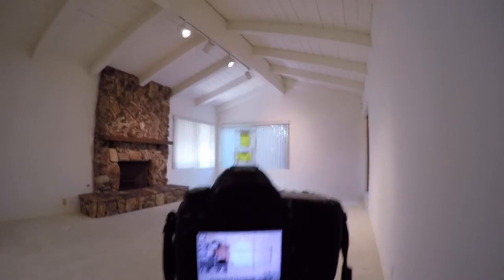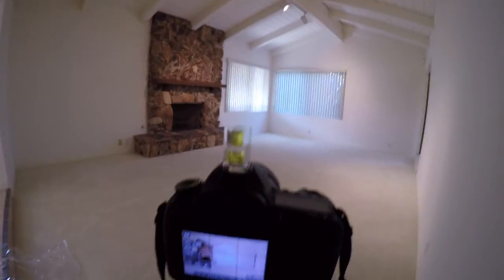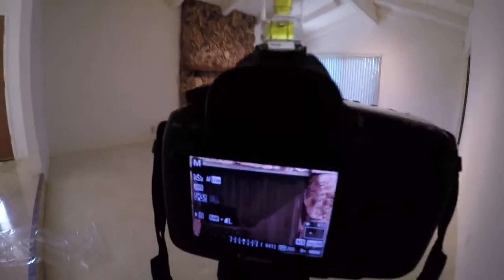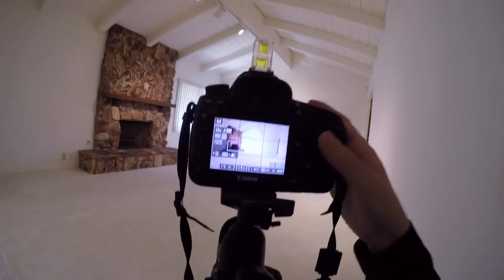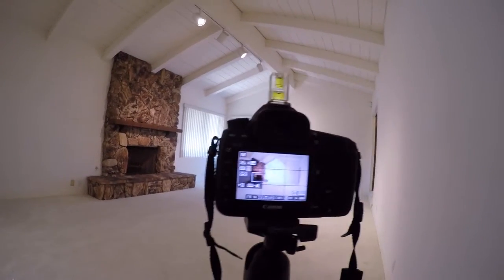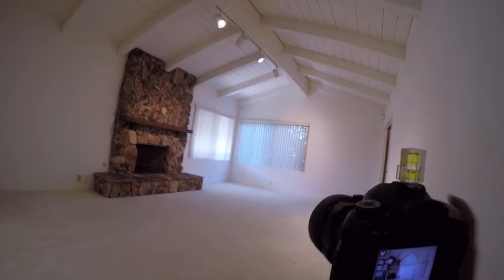When shooting with manual focus lenses like the 17mm f4, I use the magnify button to get in there at 10x and make sure everything is in focus. Since the fireplace is the main feature of this room, I want that in perfect focus. I'm at about f11, but I'm going to change to f13 or f14 to make sure there's no depth-of-field issues and everything stays sharp within the sharpness range of this lens.